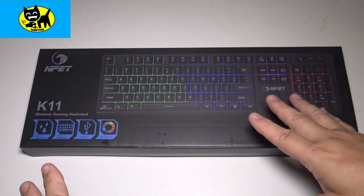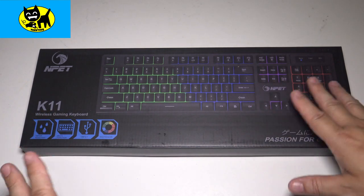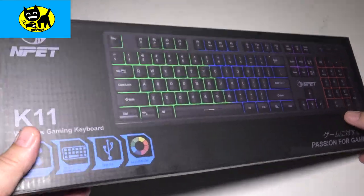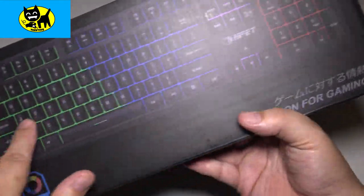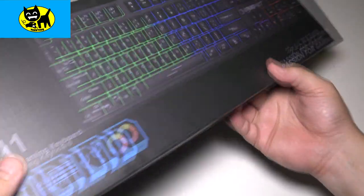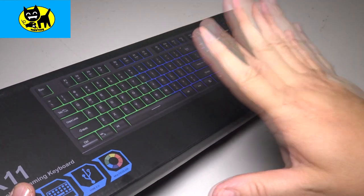If you go back through, you can check out some of the other NPET products. I'm definitely a fan and I'm excited to go ahead and open up and check out this keyboard. On the box here, which is a nice beautiful matte black picture, this is how it comes from Amazon and I will have a link for you right below. So be sure to click the link for the very best price.